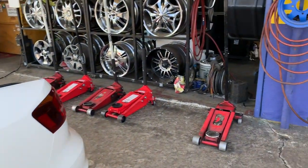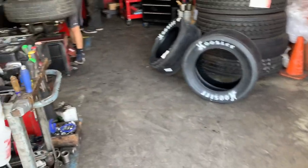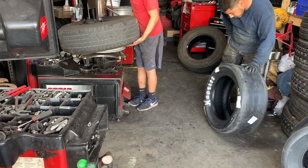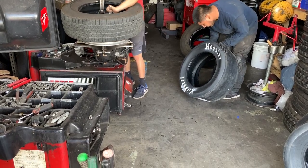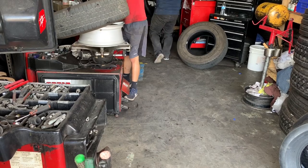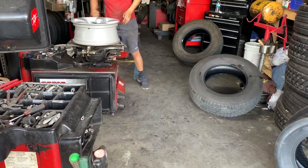We got the tires unloaded, getting the Hoosiers mounted. There we go.